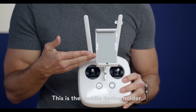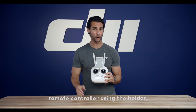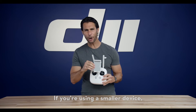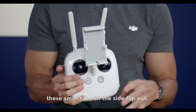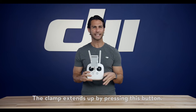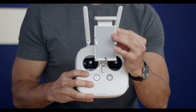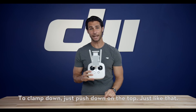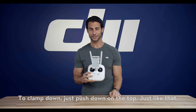This is the mobile device holder. Clamp your mobile device to your remote controller using the holder. If you're using a smaller device, these small tabs on the side will flip out. The clamp extends by pressing this button. To clamp down, just push down on the top.